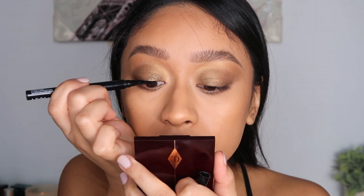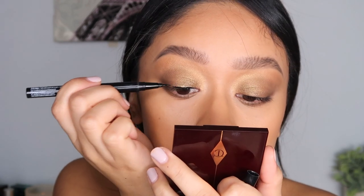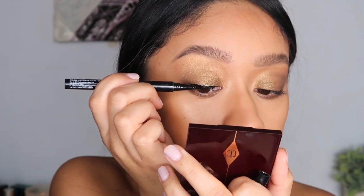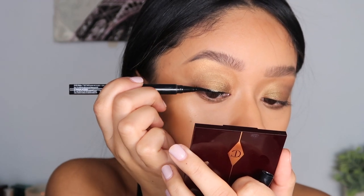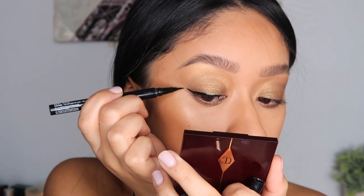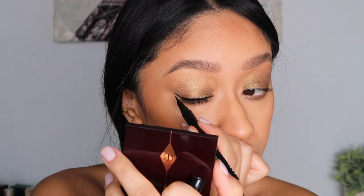Then taking my liquid liner by NYX, I'm just going to be lining my eyelid — not worrying too much about making the line super straight and precise because I'm going to smoke it out later anyway. I'm just trying to keep it as thin as possible because I usually get out of hand with liquid liner, especially with this one because it's so liquidy.